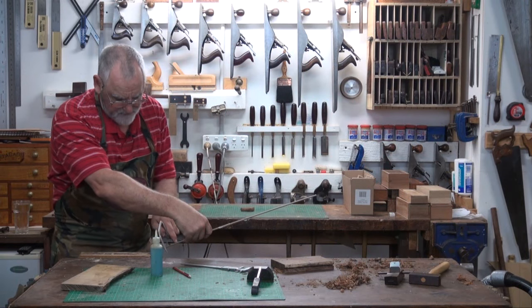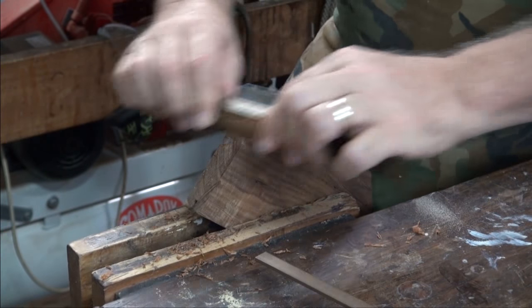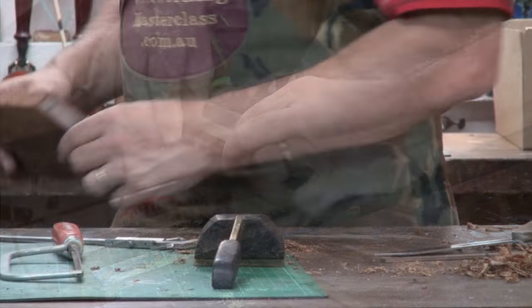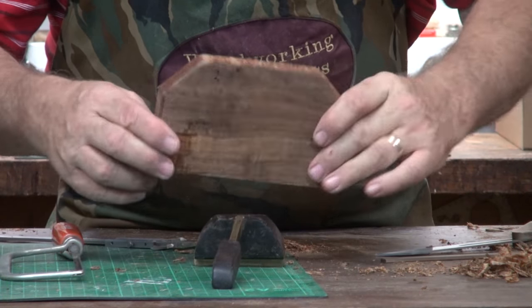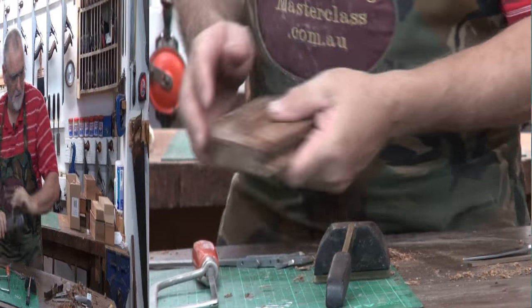And cut it off. There you go, that's starting to look half reasonable. Just knock a chamfer off of both of these sides.